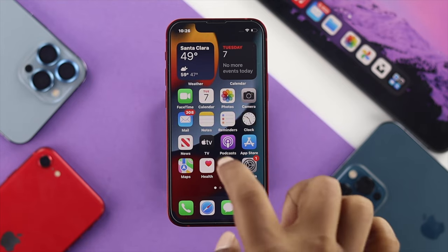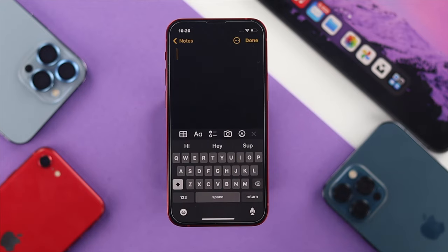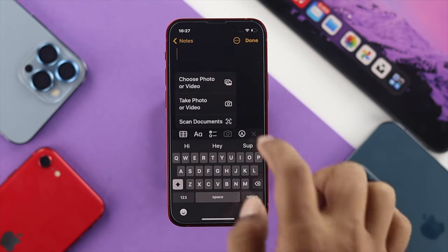Now the first thing you have to do is go ahead and open up Notes. Tap right here, and it's going to give you some options. It's going to show you a camera icon — go ahead and tap on there, and it's going to give you the option called Choose Photos or Videos.